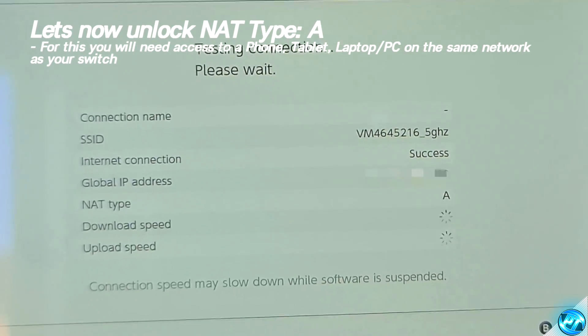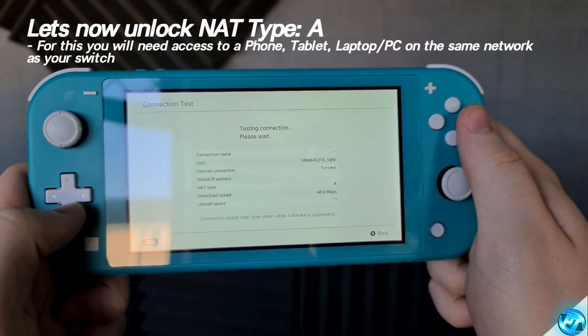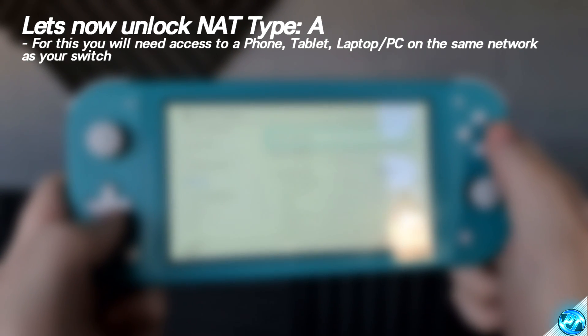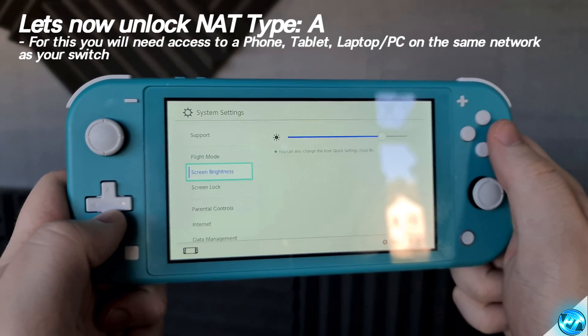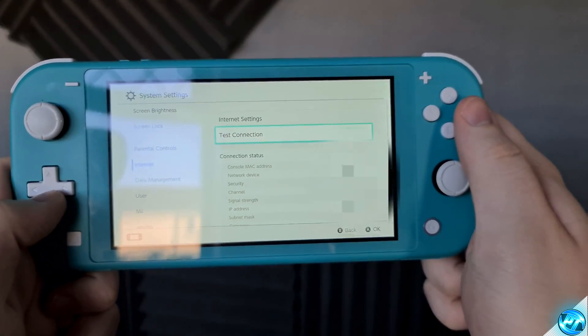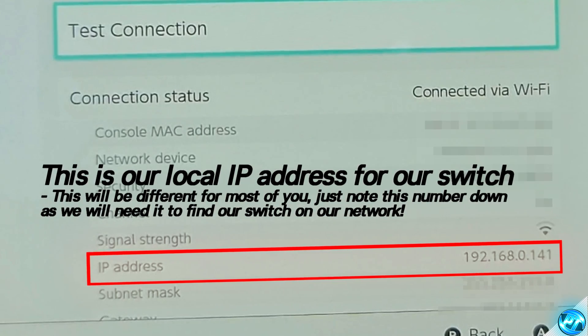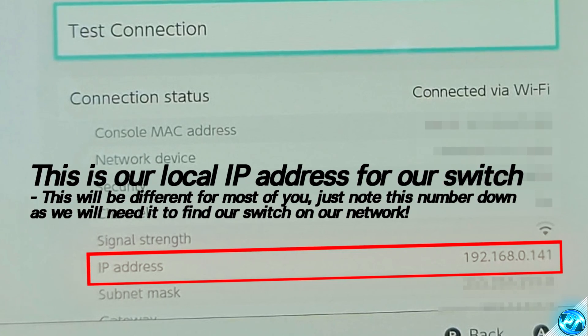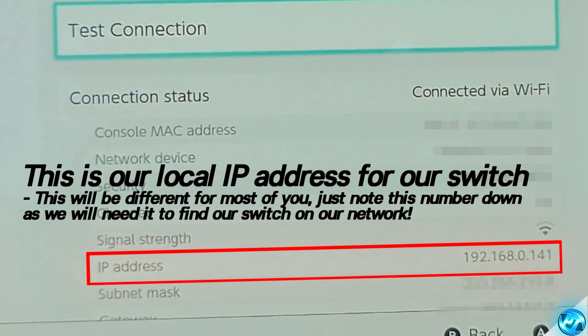In order to achieve NAT Type A on the Nintendo Switch, we do need to change around some settings within our router. These are very simple, easy and safe to do, but you will need to have access to a smartphone or computer on the same network. Within the Switch, go back into System Settings, scroll down to Internet, and on the right-hand side look for where it says IP Address. This should start with 192.168.0 and then a different number — this is your local IP address. It's recommended to jot this number down or take a picture of it, as we're going to be needing this when we go into our router settings.